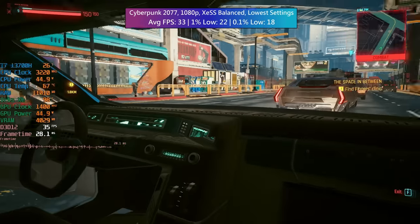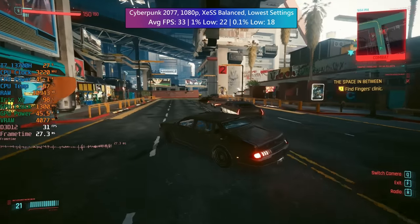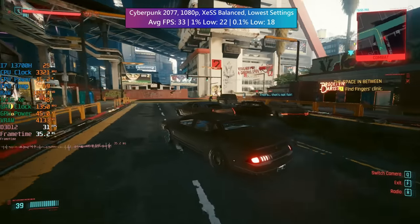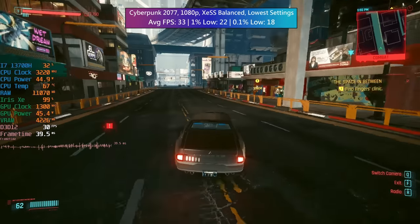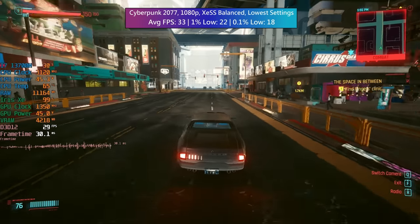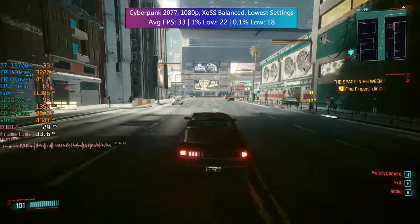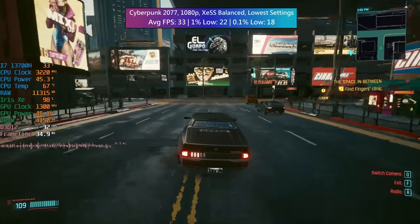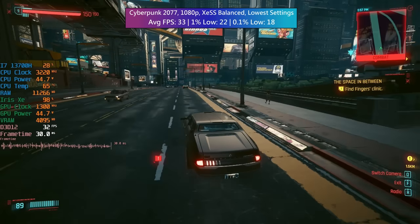Finally, another big one — Cyberpunk 2077, this time with XeSS set to balanced. XeSS has been a bit of a lifesaver today, as FSR usually is. The lowest settings gave us 33 FPS on average. You could drop the XeSS preset to performance, or go ultra performance with FSR for a few more frames, but this keeps things looking sharp.